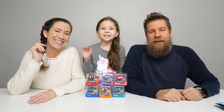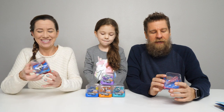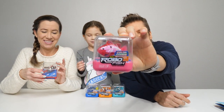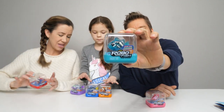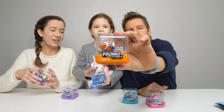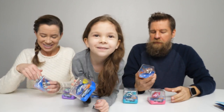Hey guys, it's Mike Holly and we've got some new Robo Fish — these are the color change Robo Fish. They do come in six different colors: we've got a pink, a purple, I've got like a clownfish color going here, and another clownfish type color. Chelsea says this one looks like Dory.